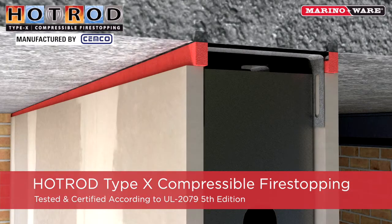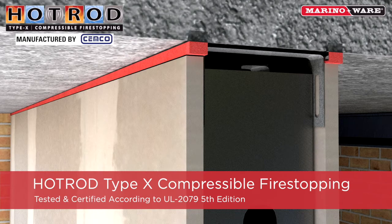Hot Rod is easily compressed and will easily seal against uneven concrete to protect against fire, smoke, and sound passage.